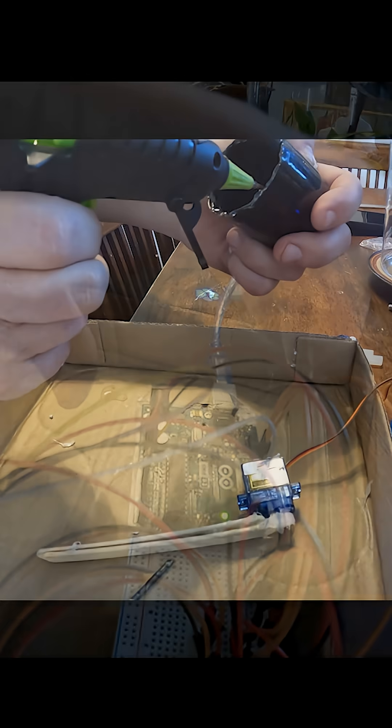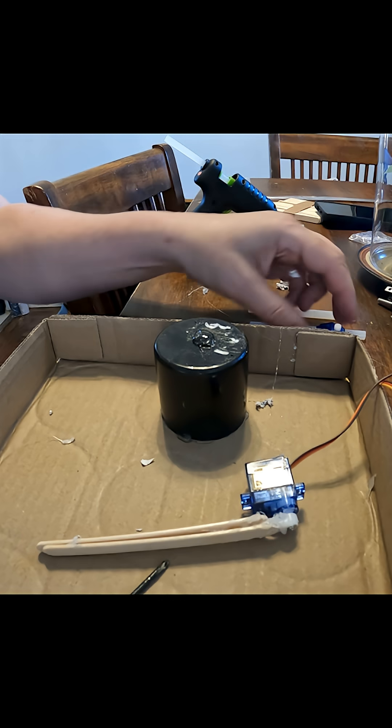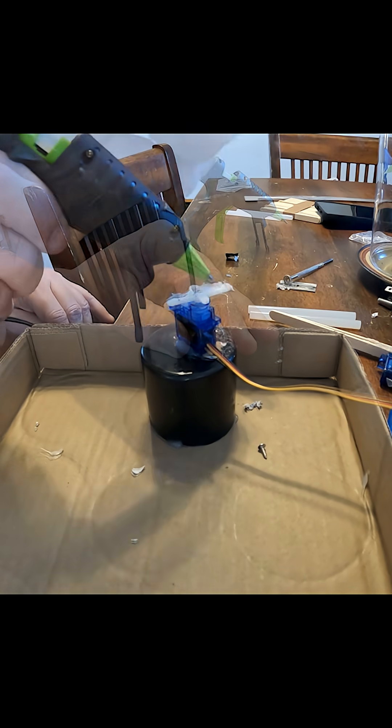It's about this point I deviated greatly from the instructable. I'm building it in a box. I'm using hot glue for everything. In fact, it occurred to me during this build that hot glue is essentially just a handheld 3D printer. You can build things that are structural, as you can see here.